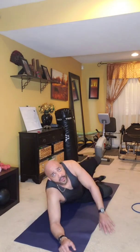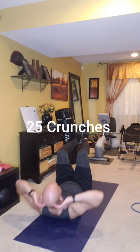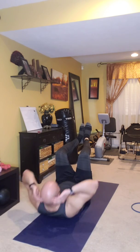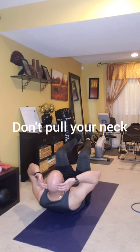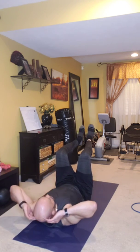Now turn over for crunches. Bring your legs up, hands behind your head, find a point on the ceiling, and crunch up. Breathe out as you come up. I want 25 of these today. Do not cross those legs over — almost there, 15... keep going to 25.